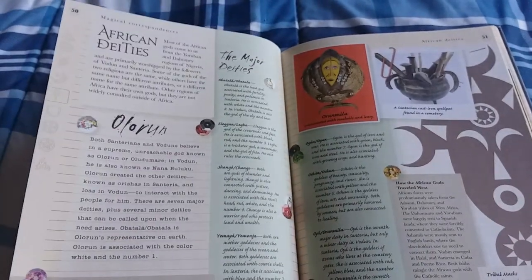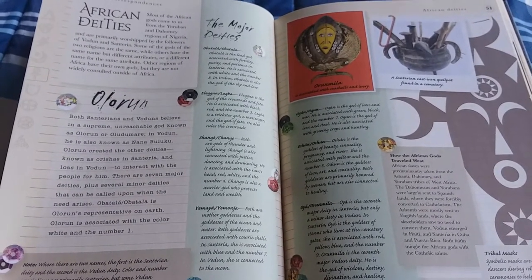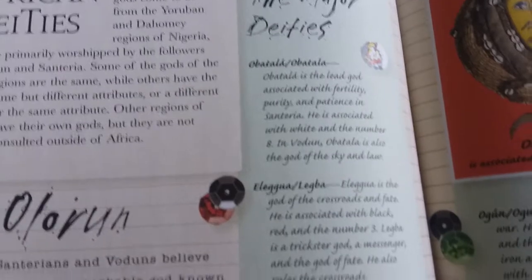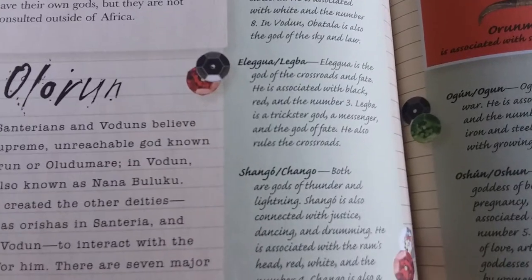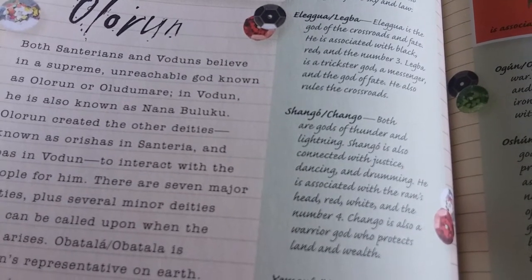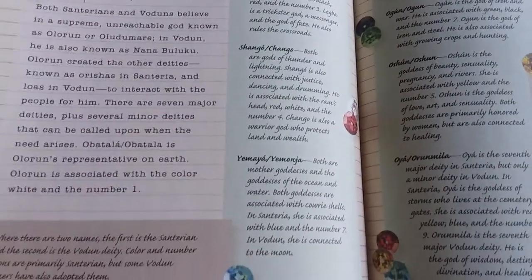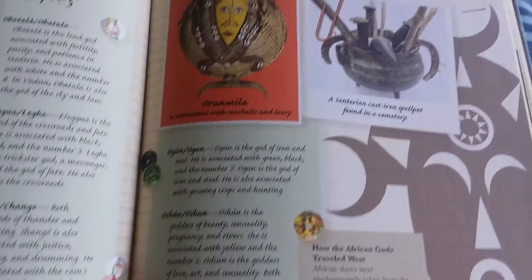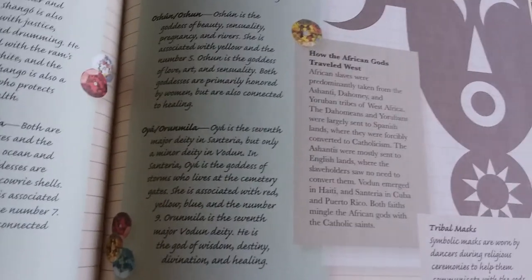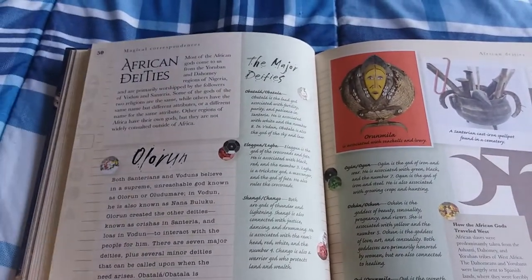Here are our African deities. I know nothing of African deities and I will enjoy reading about them. The major deities include — Papa Legba. I'm originally from an area where Hoodoo is prevalent, so there's that. But yes, African deities will be very interesting to read.